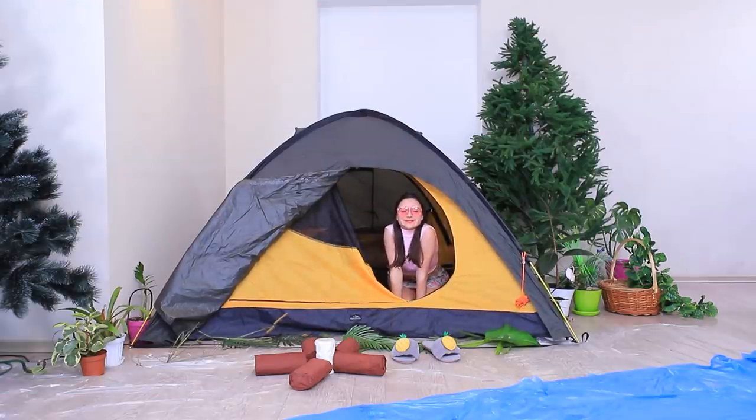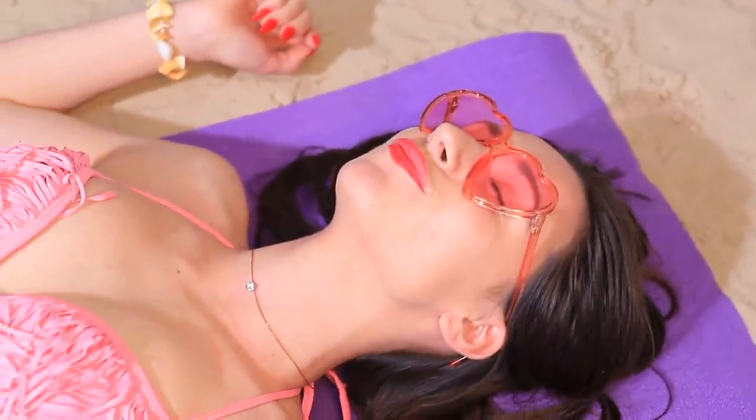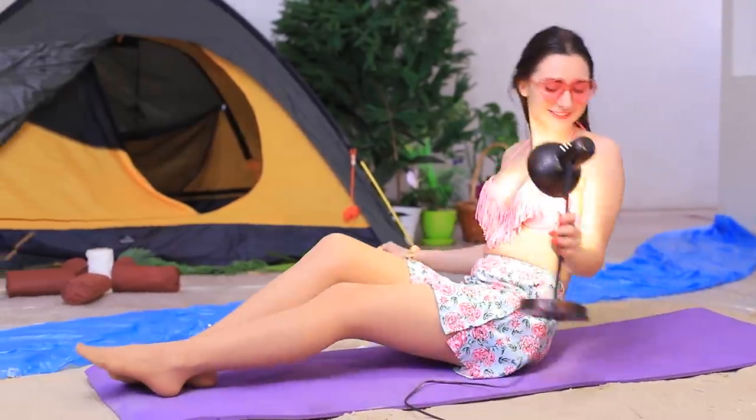Good morning, campers! My skin looks kinda pale — like I haven't been outside. I have an idea: you can sunbathe inside too! The sound of the ocean, warm sand, and the bright rays of a desk lamp — what a nice vacation! Don't forget about sunscreen!